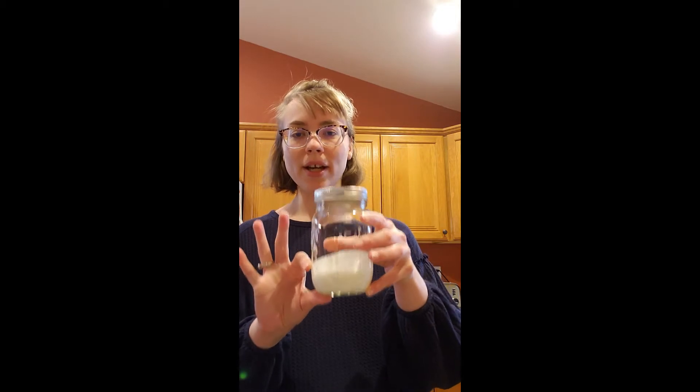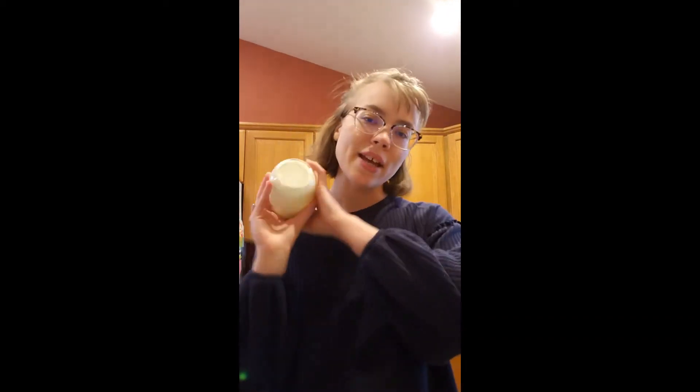Now that I've got the cream in there and the lid on tightly, all you have to do is start shaking. This process can take a little bit of time. You can hear the sloshing around. Get a little double-hand action in there, one hand twisting.